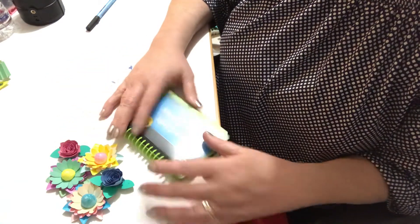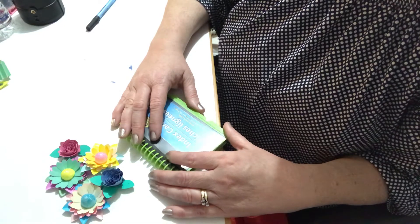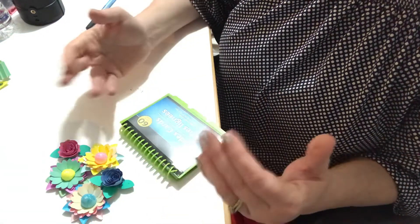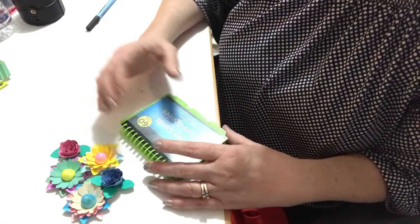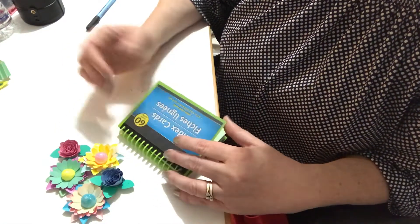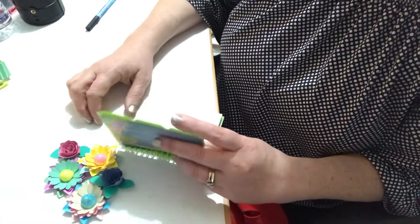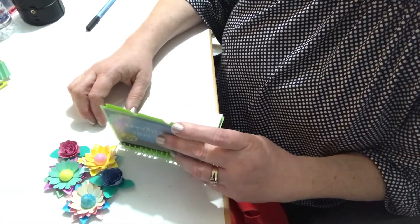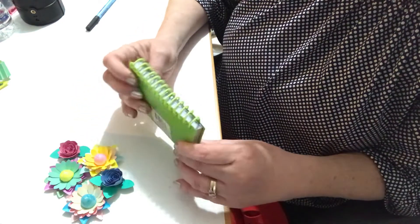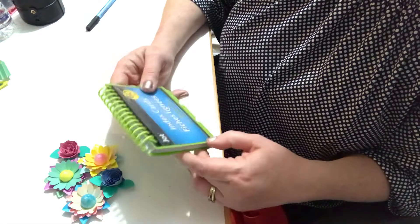Another tip: I've pretty much stopped watching TV and now I listen to YouTubers instead. I may not watch everything in full detail — I'll glance back and forth — but I listen to them. So when I'm listening while crafting, I'll have my little journal out and write down things as they're talking.